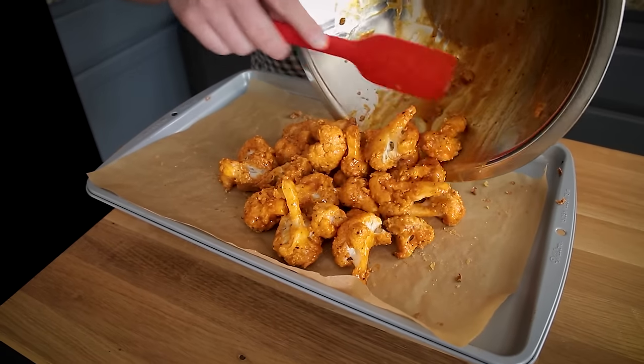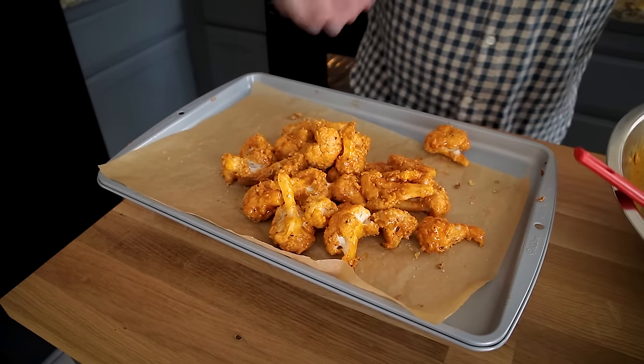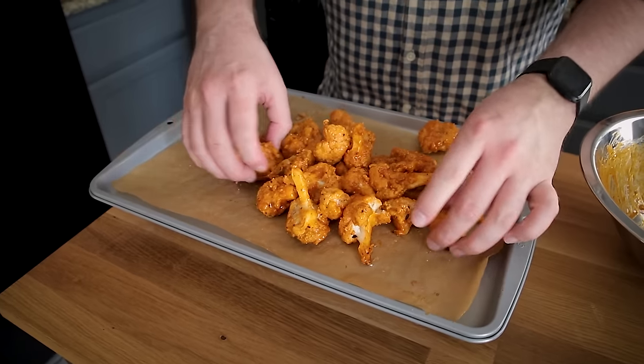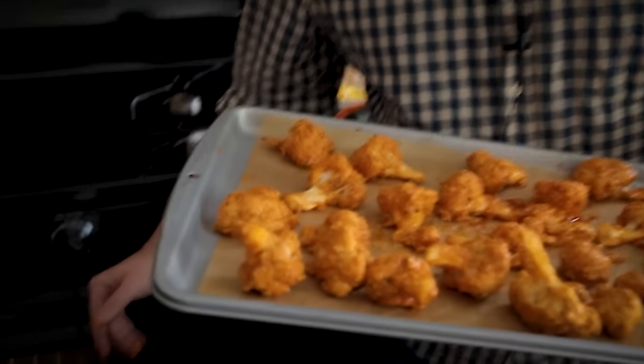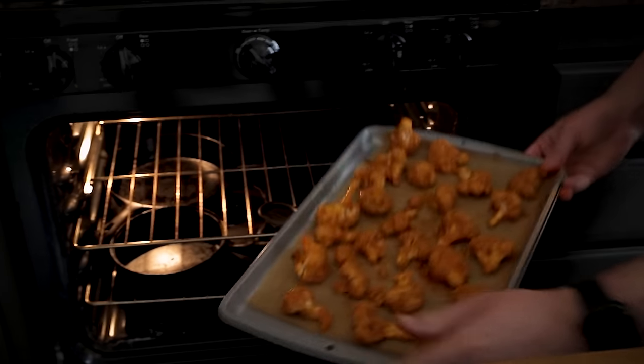I'll use my fingers again to separate them on the sheet. These smell so good — you could eat them now, but going back in the oven and getting some dark little ends on them is worth the extra time because they're pretty much fully cooked right now. Cool enough to touch — let's go back in the oven for 15 more minutes and then we get to eat.